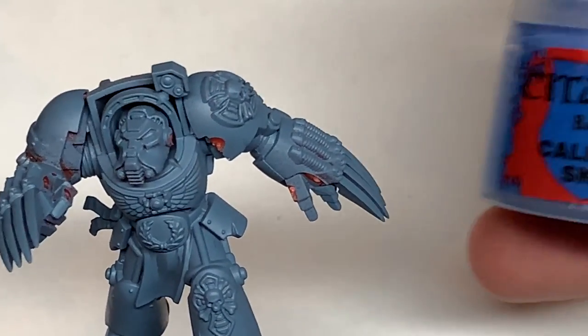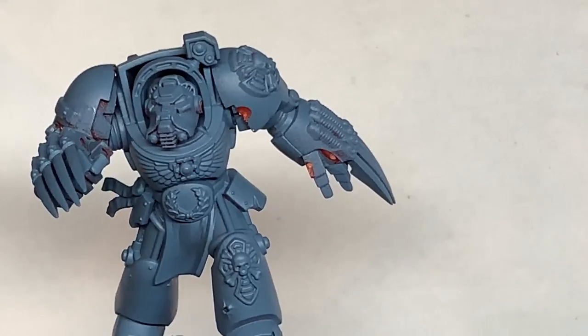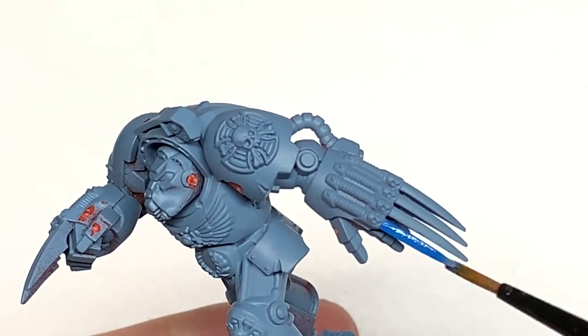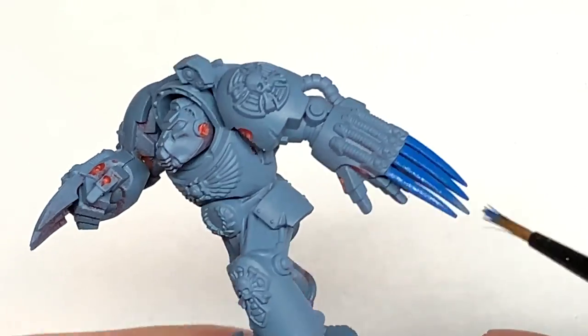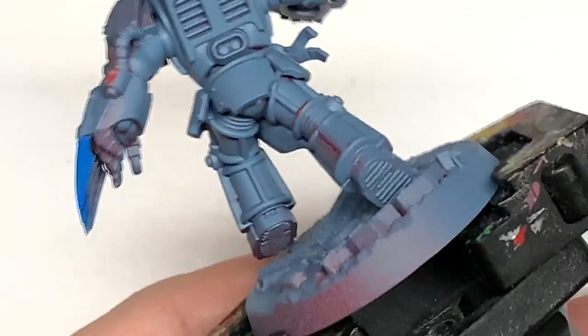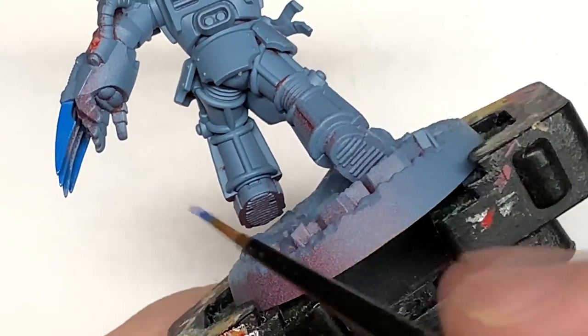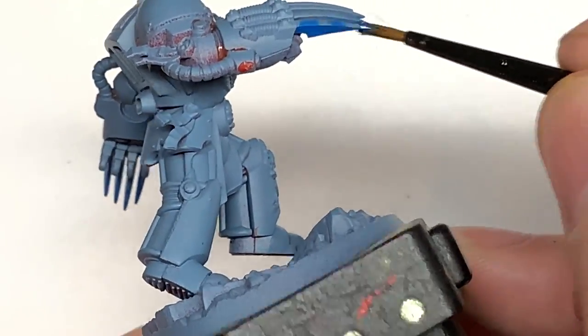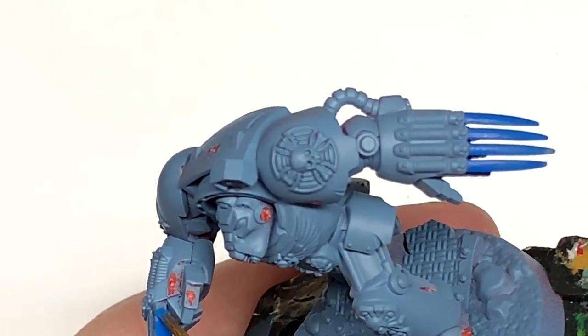The first colour we're going to use is Citadel Calidore Sky. This is a blue I like to use for Space Wolf Frostblades and things like that. I tend to have all of the Space Wolf weapons start with that kind of initial deep icy blue, and you can build that up until it's white at the very tips of those blades.